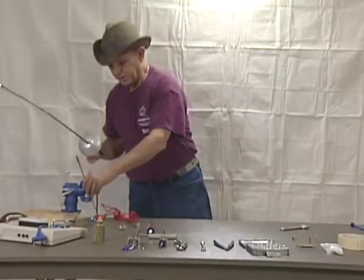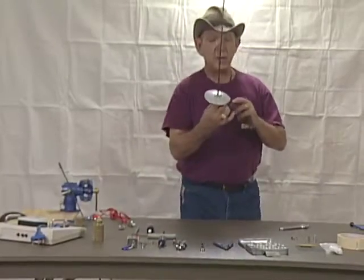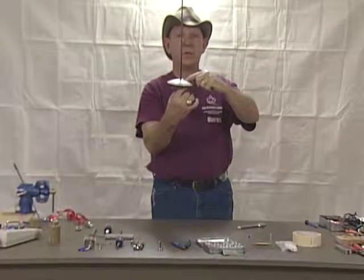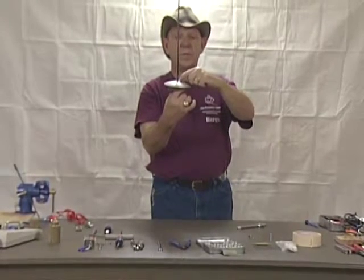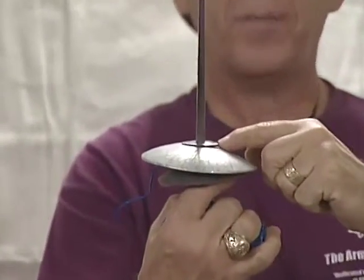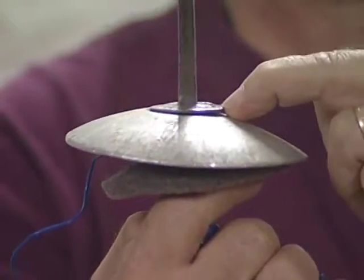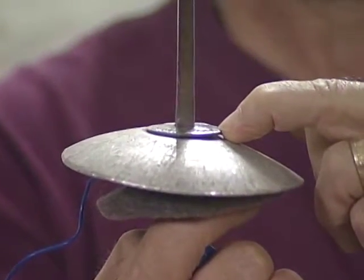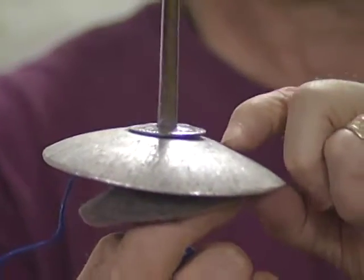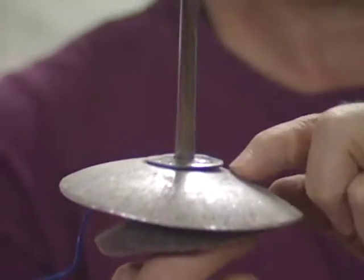Those are the basic weapon inspections. Also make sure there is no separation between the reinforcing plate and the guard — that is a place where a point can get caught and cause a blade to break. If this separation exists, the guard should either be repaired or replaced.